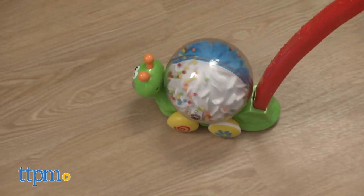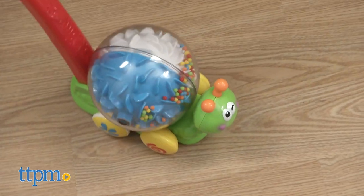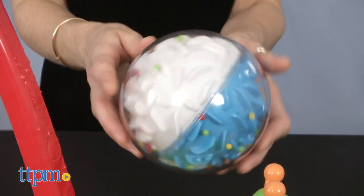Push the snail and the ball starts to turn around, creating fun noises as it's pushed. The ball is also removable for more fun play and the cute snail head moves around.